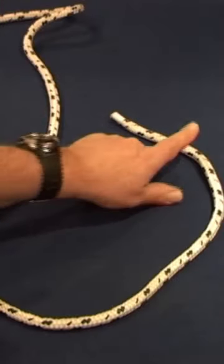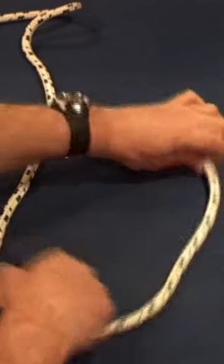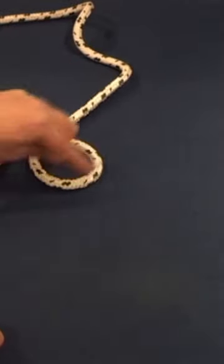Here's our rope, here's the running end, and here's the standing end. The first thing we're going to do is to draw a six. We draw the six by taking the running end over the standing part. There's the six — this gets us our hole.